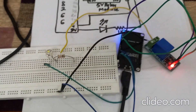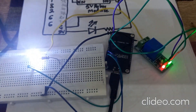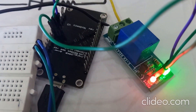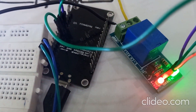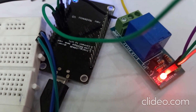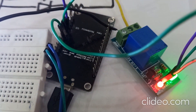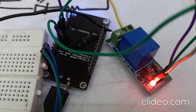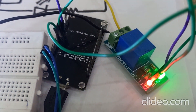After downloading the program, NodeMCU starts sending a logic 1 from the D4 pin to the relay module — you can hear the sound of the relay clicking. Whenever the relay receives logic 1, the coil gets energized and the normally open terminal becomes normally closed. When it receives logic 0, the coil gets de-energized and the normally open terminal becomes open again.